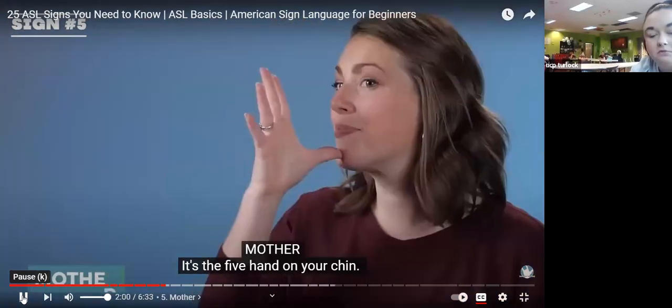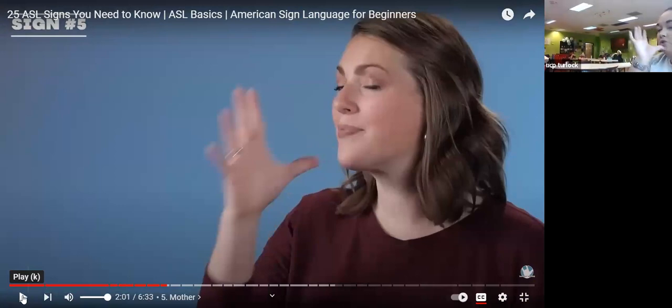Mother — it's the five hand on your chin. Same thing, just a different body part. Put it on your chin and that's mother. Make sure those fingers are open — mother, open your fingers. Christopher, how do we do mother? Good job.